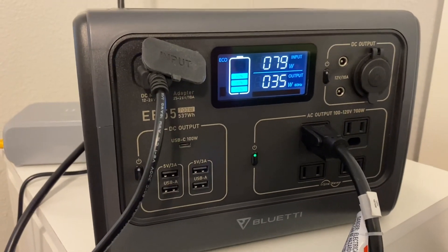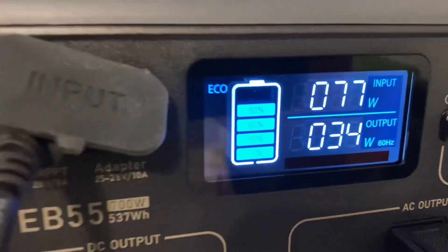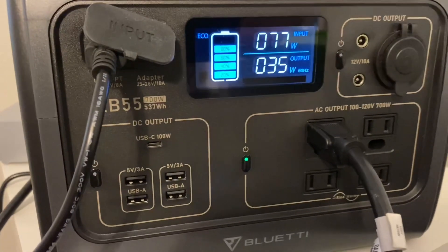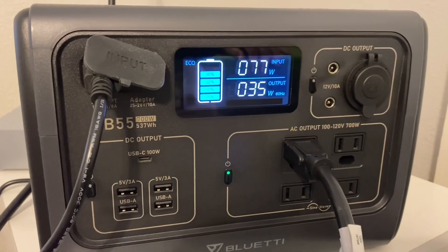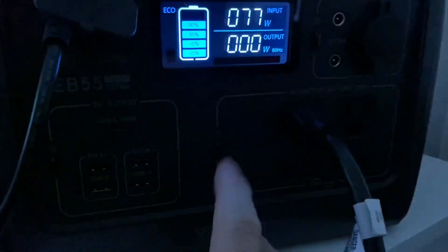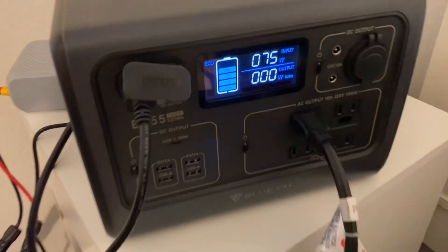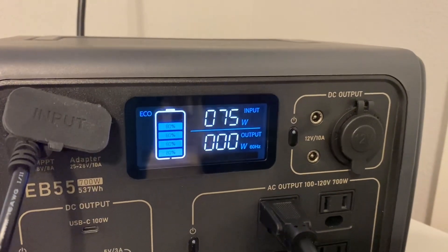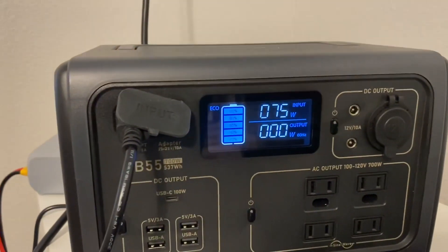We're going to let this run a little bit longer and call that a pass for this experiment. We got it back up to 80 percent, working on getting to 100 percent. I'm going to go ahead and turn off the AC to the EB55 — I'm curious if we're going to pull any more watts when we do that. Turning off the power and swapping over to regular grid. It's still 75 watts — that didn't make any difference — so we're charging back up with 75 watts.